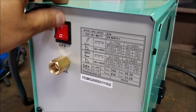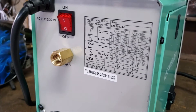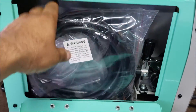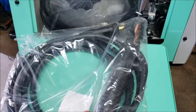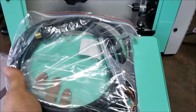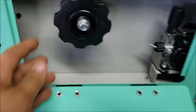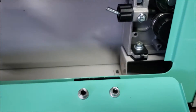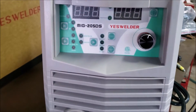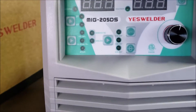So here's the backside — on/off, your gas inlet, and your label. Here we got the stinger and the ground clamp and cable. Now you can put up 10-pound spools in here. Looks to be pretty solid, mostly metal. By the looks of it, it doesn't have any wire, so I won't be able to test the wire today.